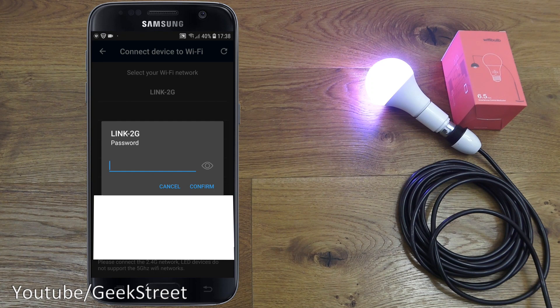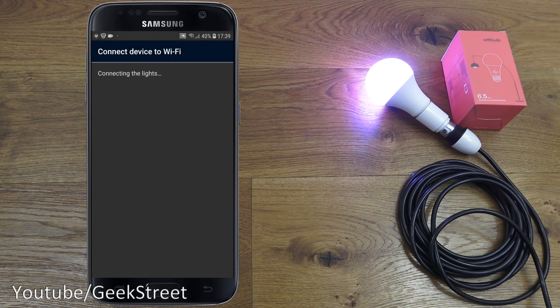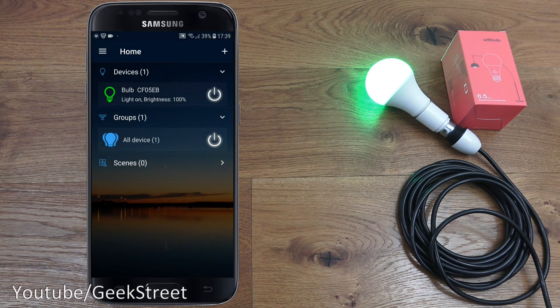It's asking which Wi-Fi to connect with, so let's select my test Wi-Fi network and enter the password off-camera. Clicking confirm, giving it a moment — the color's changed, which is a good sign. There you go, it's successfully added. Clicking done, and I can rename it if I wanted to — it's now added in.